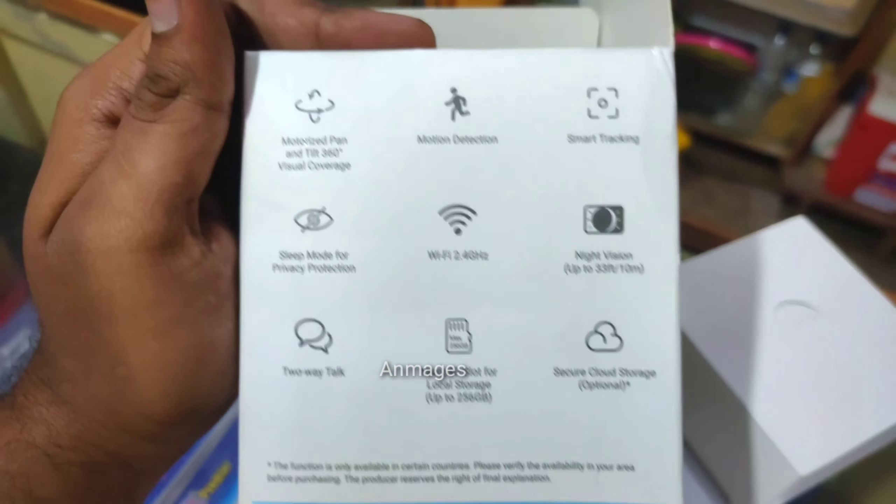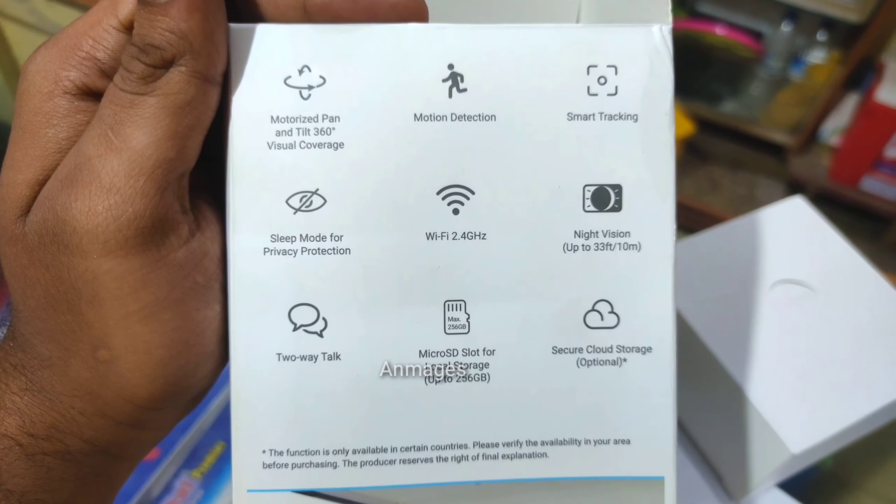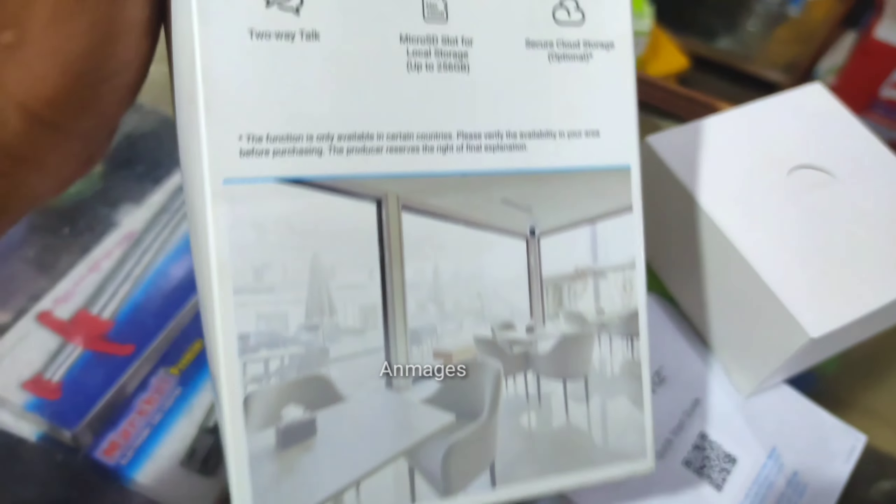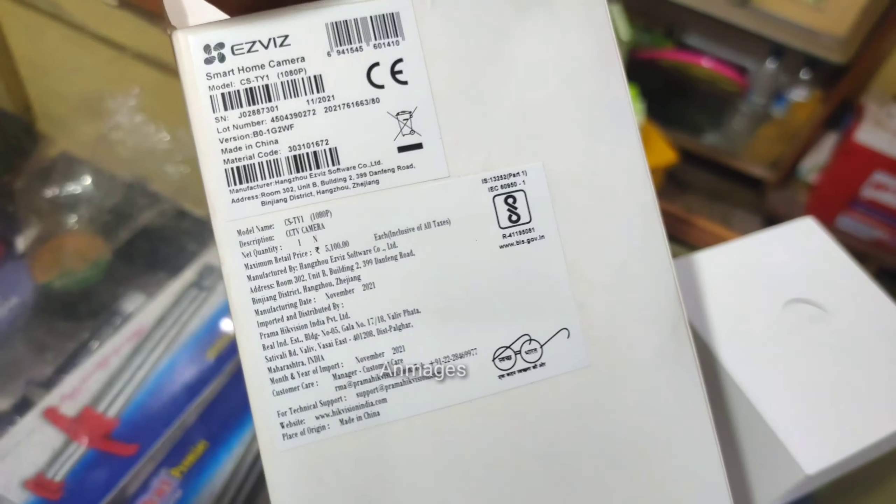There is 360-degree rotation, motion detection, smart tracking, and Wi-Fi connectivity. There is also cloud storage and 3D functionality.